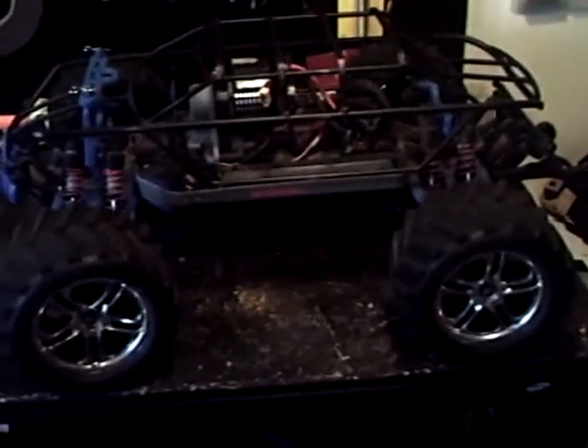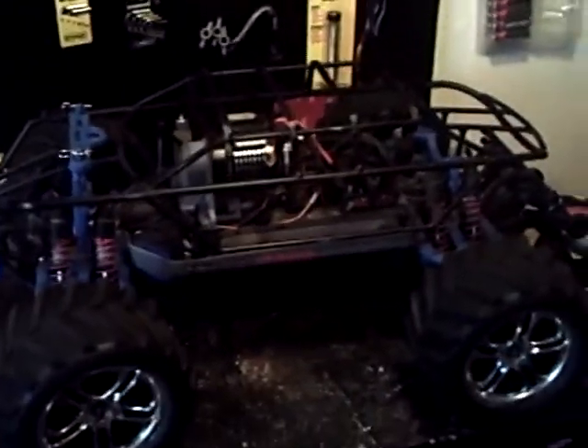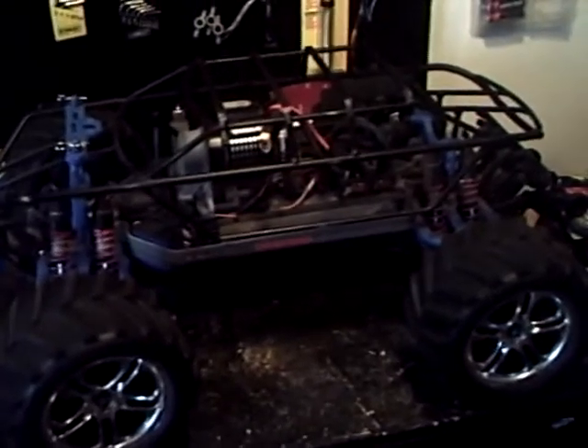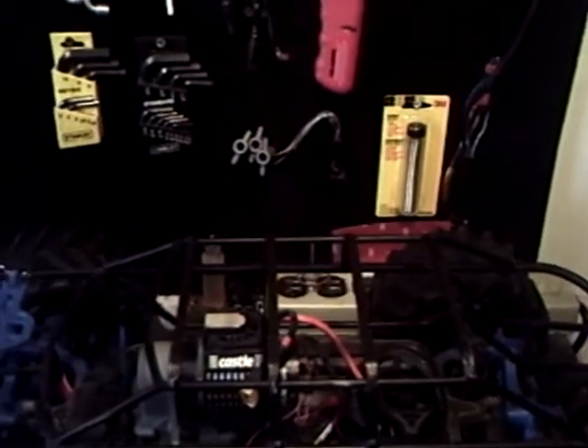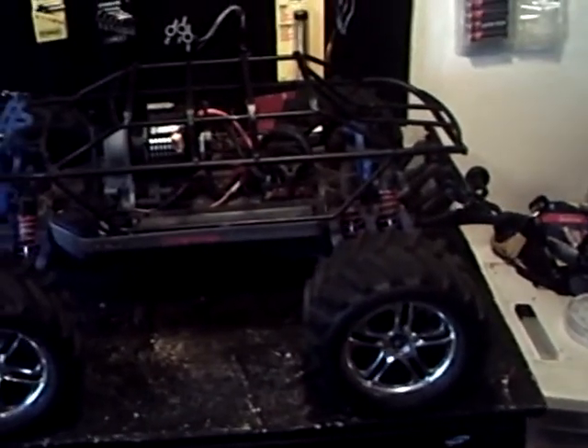I have the body off of it right now because I'm checking things out. In my previous video, I was talking about finally upgrading the LiPo and everything, and I have a little bit of an update. Obviously you guys can tell I have the rear end on it now, and I've put a few runs into it since that last video.